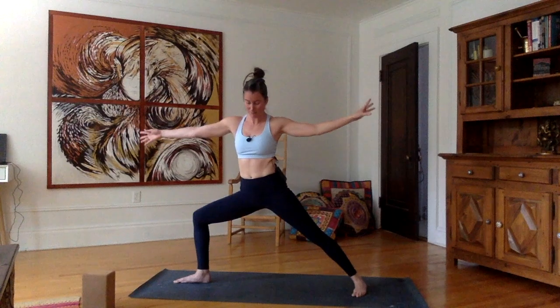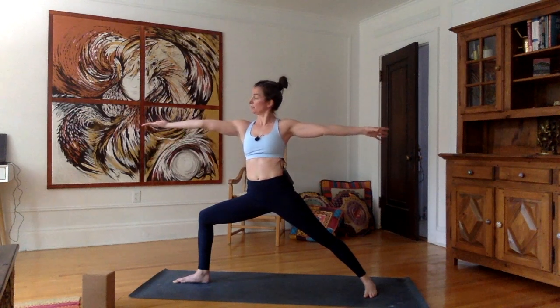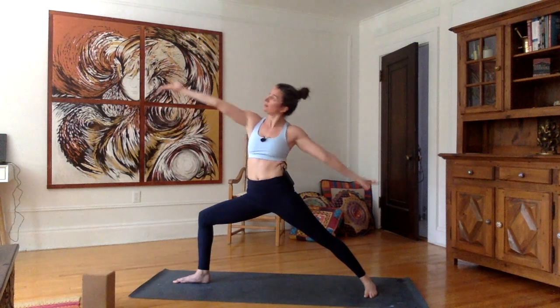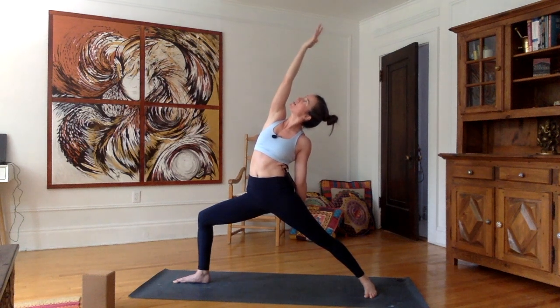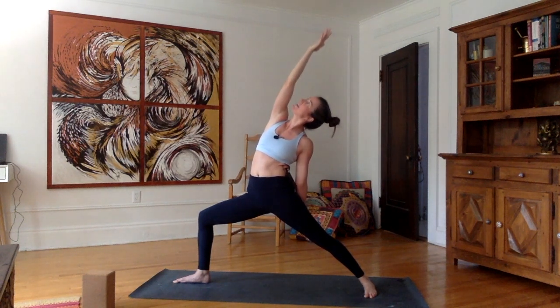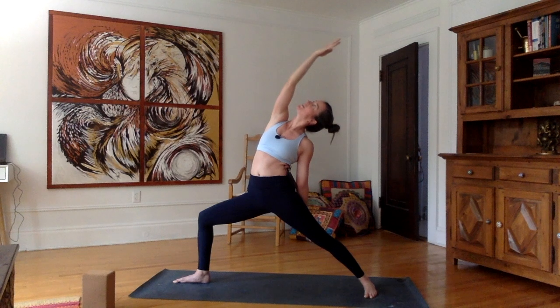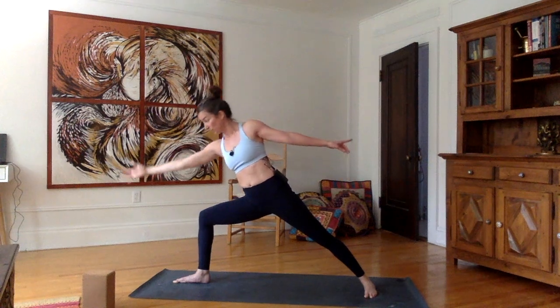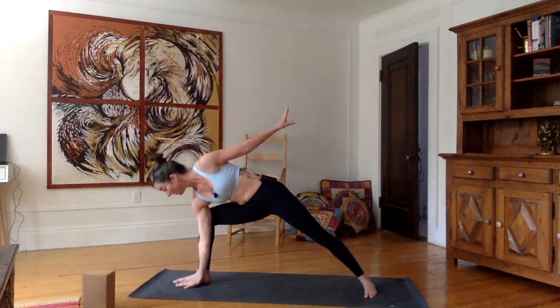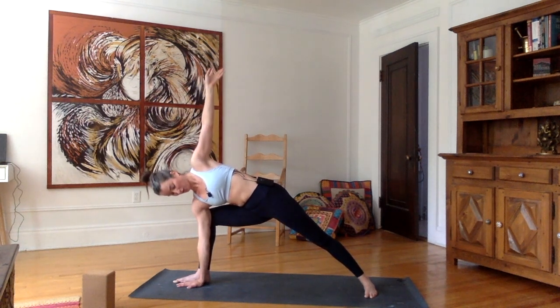As you inhale, bring the arms up parallel to the mat — we are now in warrior two. Flip the right palm up. Inhale, reverse the warrior. Left arm back on the thigh, stretching up through your chest, making a nice straight line. Belly in, tailbone towards the ground. One last time — inhale, stretch back. As you exhale, bring the right hand in front of the right foot. Left arm up — into Parsvakonasana. Keep the hip low, push that right hip forward, left hip back, arms perpendicular to the floor.